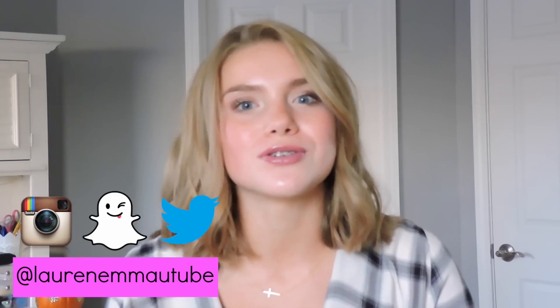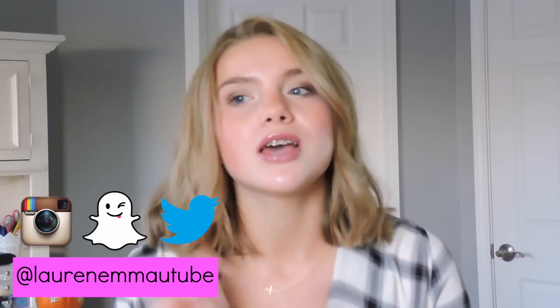Also, if you guys do not follow us on our social media, you probably should, because you find out a lot of stuff before it goes up in the videos. We told you guys yesterday that we're attending BeautyCon New York!